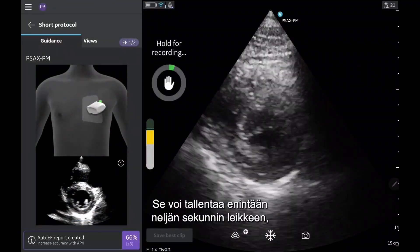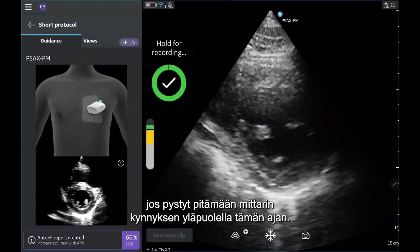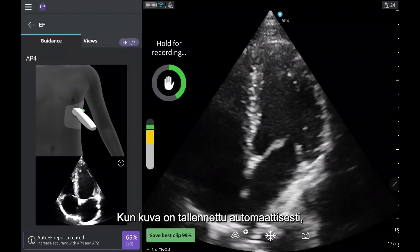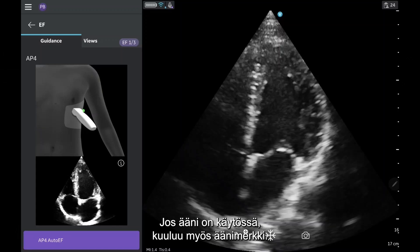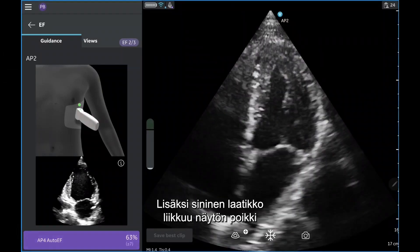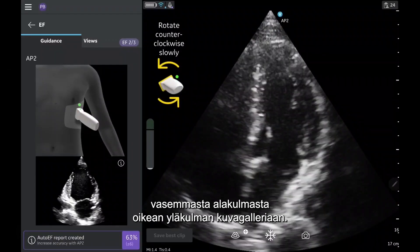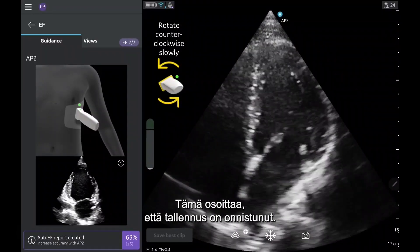The software can capture up to a four-second clip if you are able to hold the quality meter above threshold for that length of time. If an image is captured with auto-capture, a checkmark inside a green circle will appear. If sound is enabled, you will also hear a ding. In addition, you will see a blue box move across the screen from the bottom left corner to the top right to your image gallery, indicating that the image has been successfully captured.